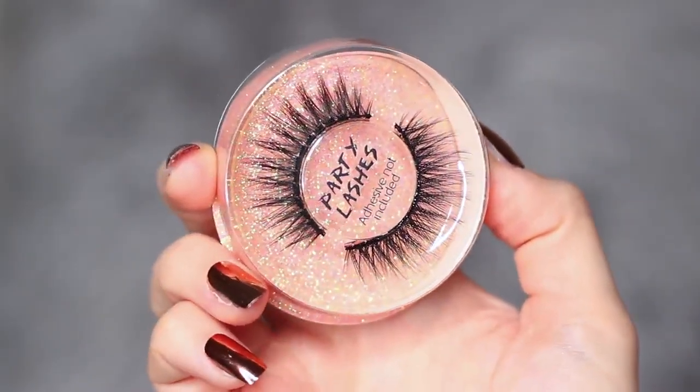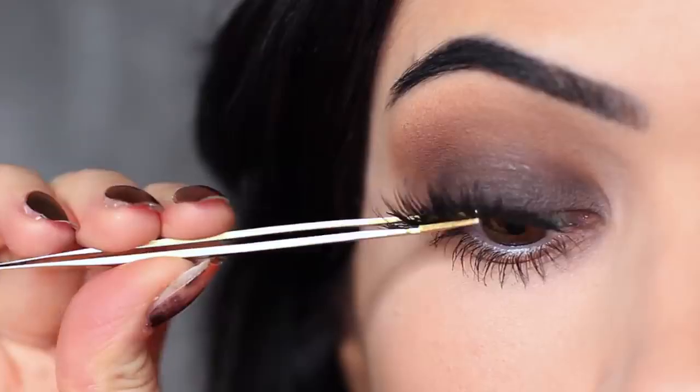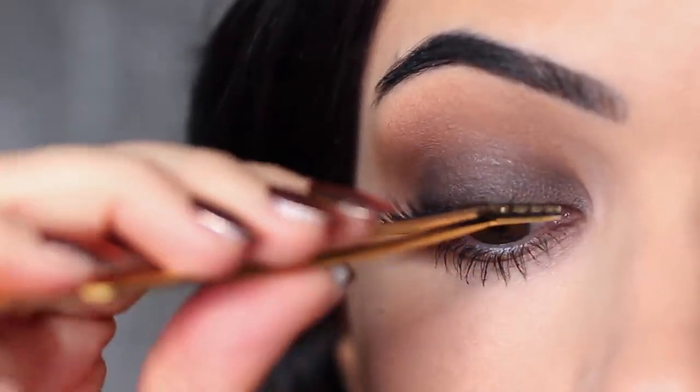Once I apply mascara, I then take my lashes and apply them with some duo glue. I also apply lots of mascara, and that is the finished look.